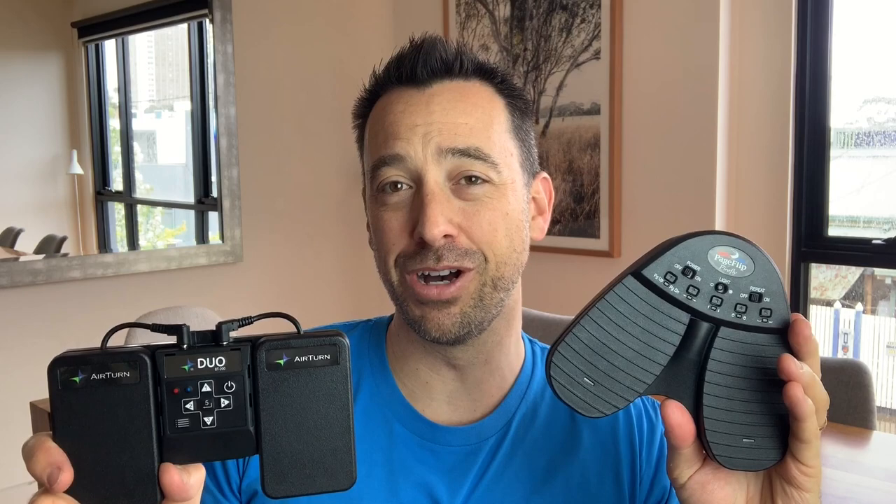Drum roll — what's the best out of these two for a musician? I have to give it to the AirTurn. The main points for me are that I can separate the middle section and use it as a handheld page turner, which is great for presenting. But really, I'm most impressed by the rechargeable battery — which the PageFlip doesn't have — and the ability to be programmed on an app. I highly recommend both pedals, but the AirTurn gets my vote as a musician.